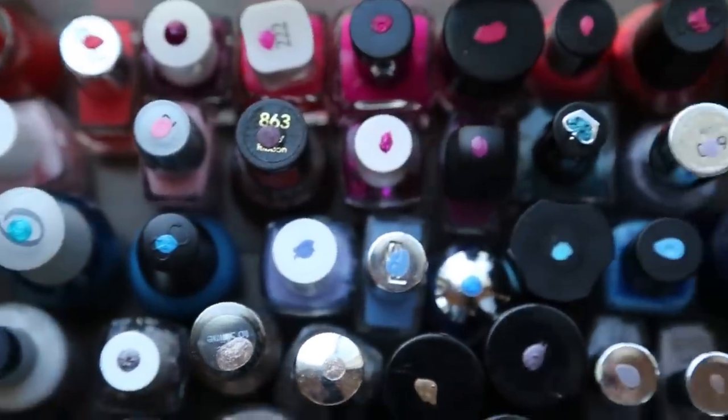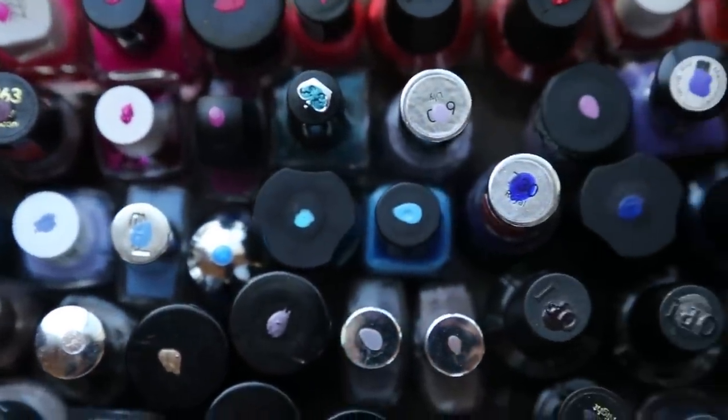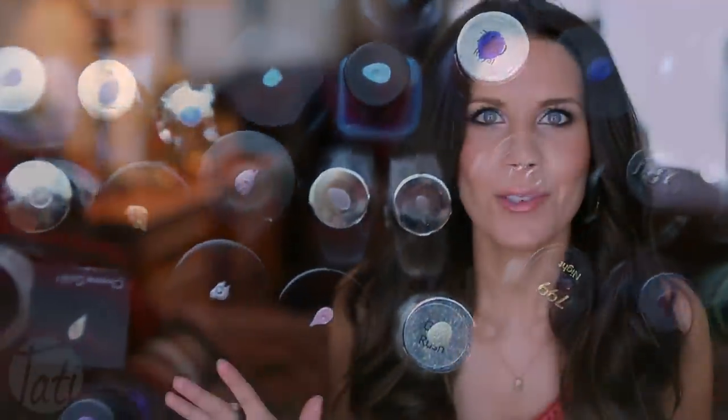What I do with all of my polishes is, whenever I buy a new polish, I dot the lid. This way, when I open my polish drawer, everything is color-coordinated and dotted — it's just this rainbow of colors to choose from. I don't have to dig around and mess everything up; it's so much easier.